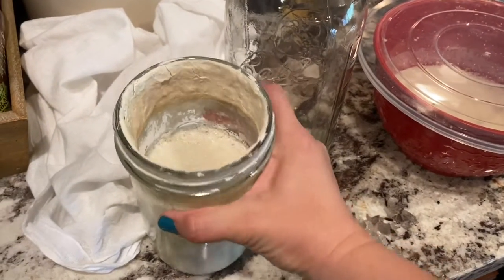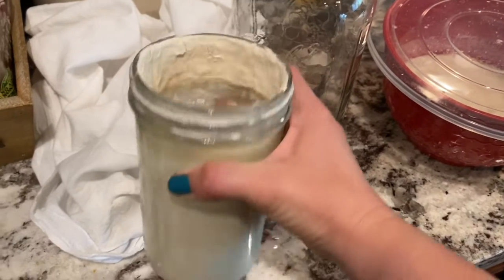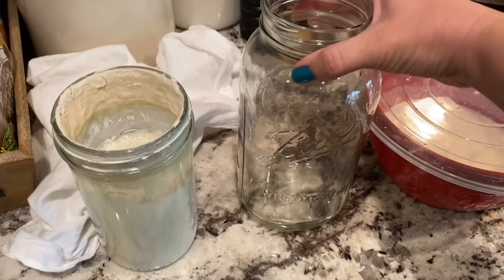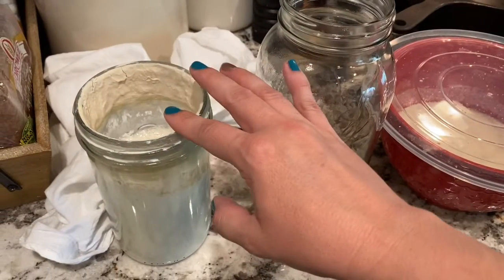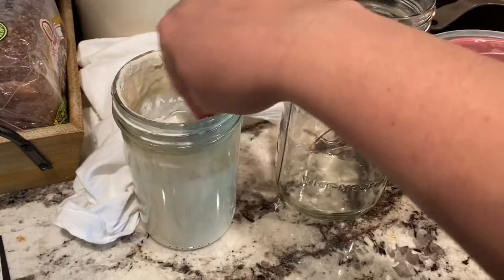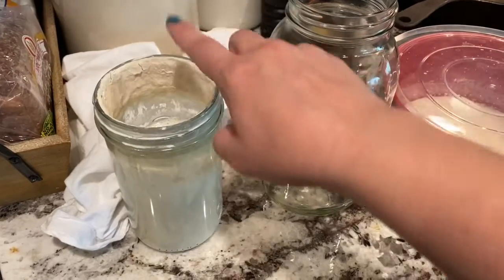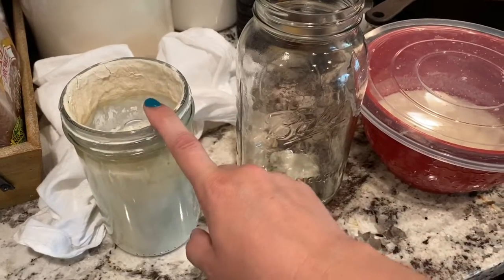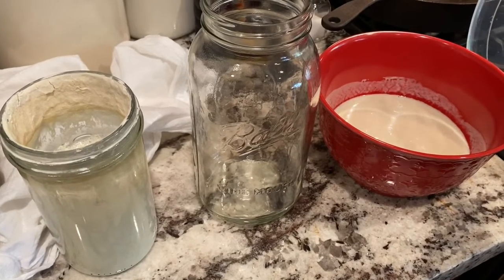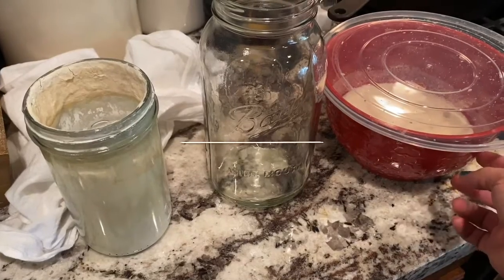Feeding your starter — we just woke up. I like to do my feedings in the morning and at night. You can see it's very bubbly and it's grown quite a bit. I like to switch out my jar once a week so we can give it a good cleaning. I scrape down the sides but there's always some starter that dries around the edge, so I'm going to put a good majority of that into my discard bowl from the night before.